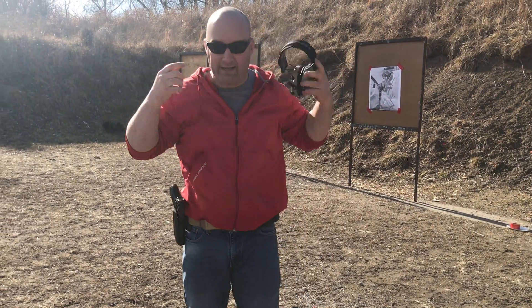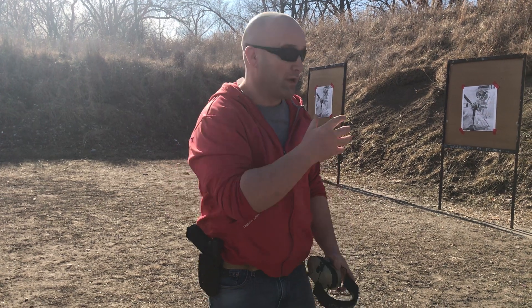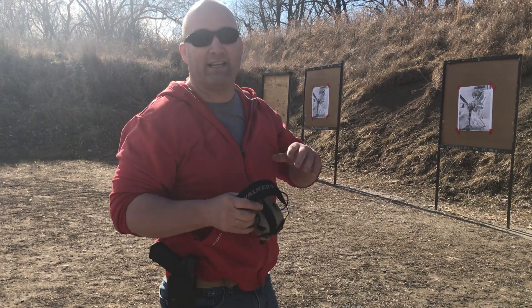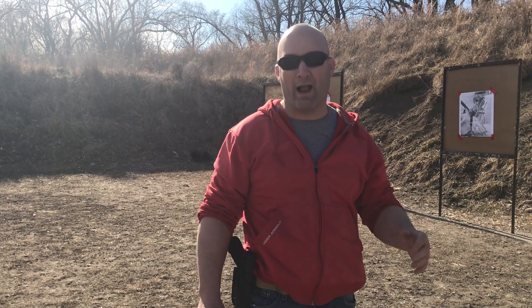What you're working on with that is obviously your draw, the fundamentals of marksmanship engaging that first target, then your out-of-battery reload where you keep the gun up, feed the magazine in, get back into the gunfight, and shoot your final round. So two rounds on that drill, working all of those things at once.